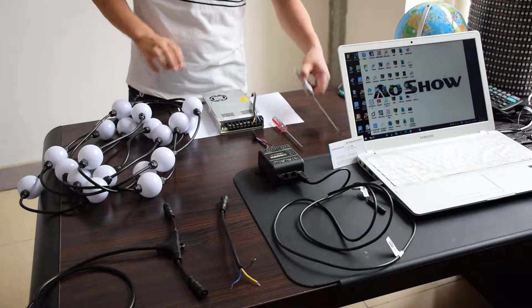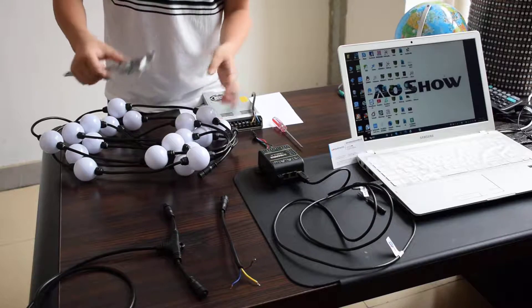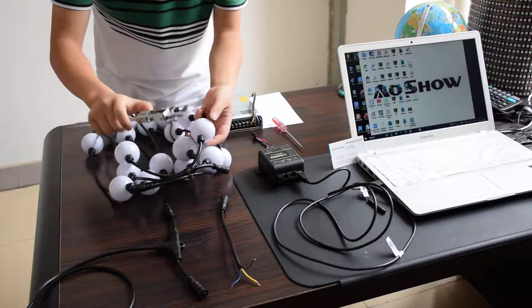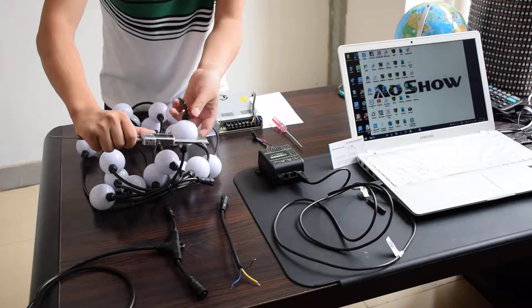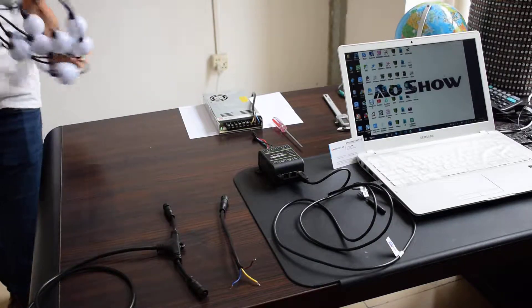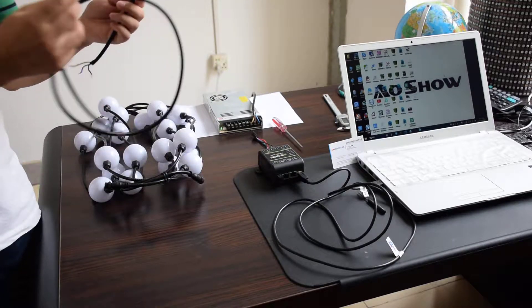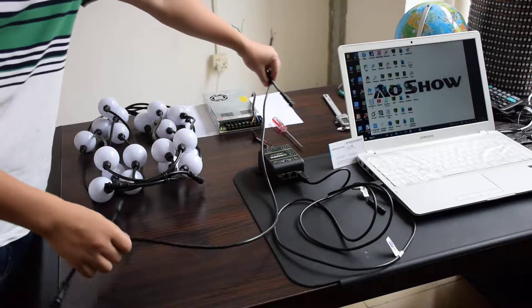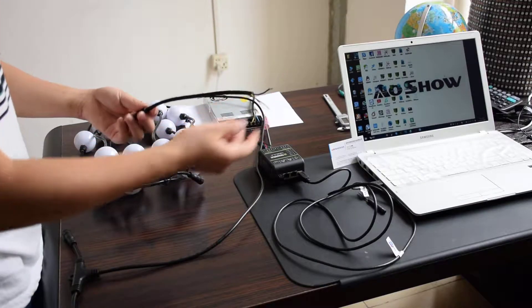The ball is SPI WS2811 one-line. And the ball is 5.5mm. AOC has two cables. This is the T-cable, which is used for power input. And this one is used for SPI data input.